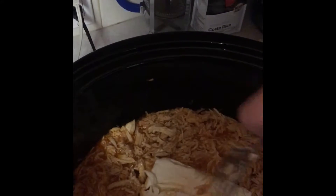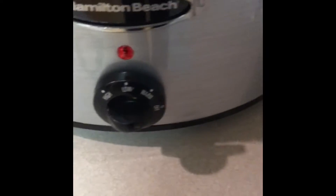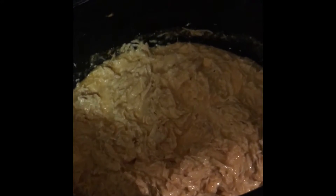Then what you're gonna do is add a whole block of cream cheese — I got this one from Trader Joe's. Just add the cream cheese in there, let it melt, and stir it up with the chicken. I turned this down to low so it can melt in gently.